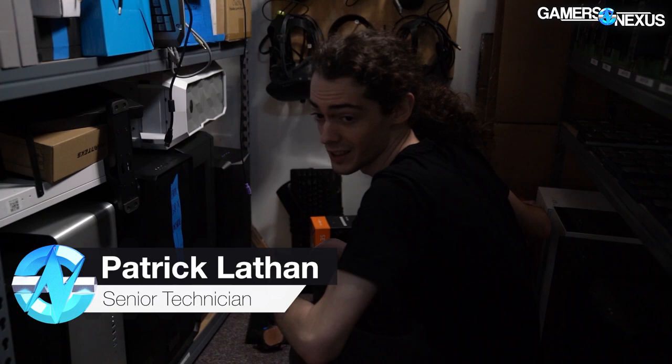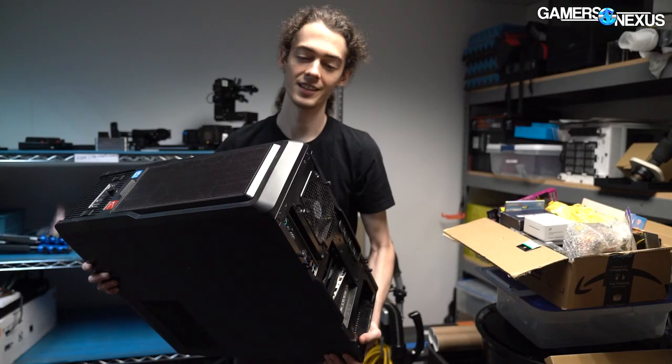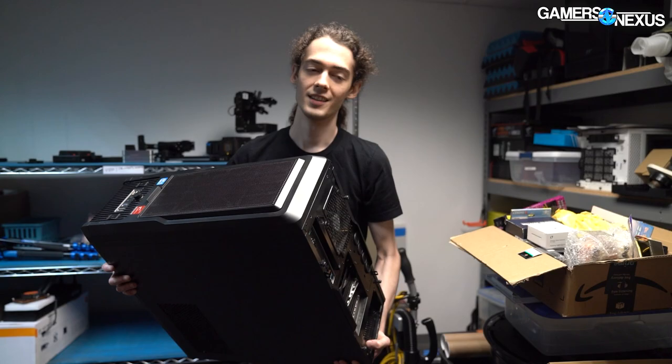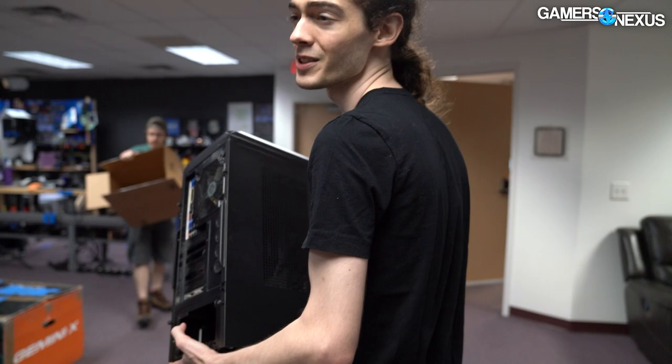We don't have enough space to pull out all the cases right now, so I'd like to just pull out the cases that we can get rid of. I have to decide which cases we can get rid of — which, ideally, would be none. I figure I'll take the cases that are not already on shelves and sort those, because then maybe that'll clear some space. The ones on the shelves are not in the way, because they're on shelves.